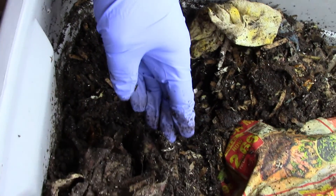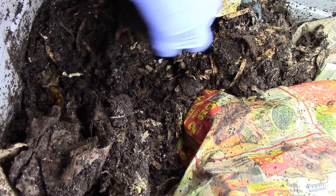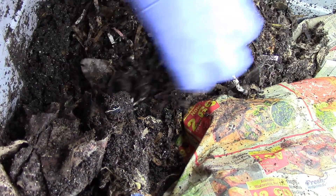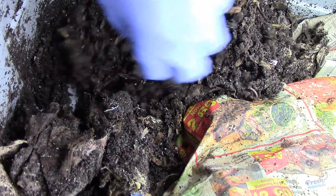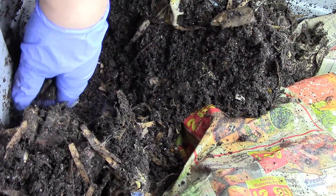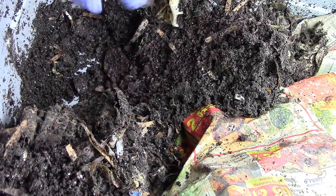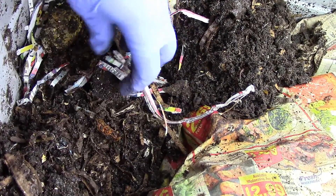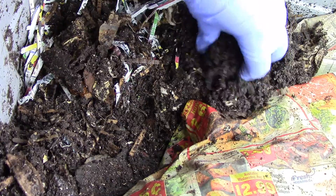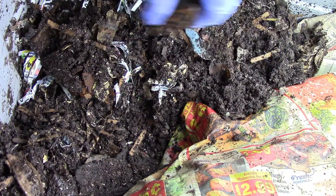It seems like the bin corrects itself. I'm going to go ahead and add more bedding. I added more bedding and mixed it around, and I'm going to put all the not-yet-fully-eaten avocado in there.